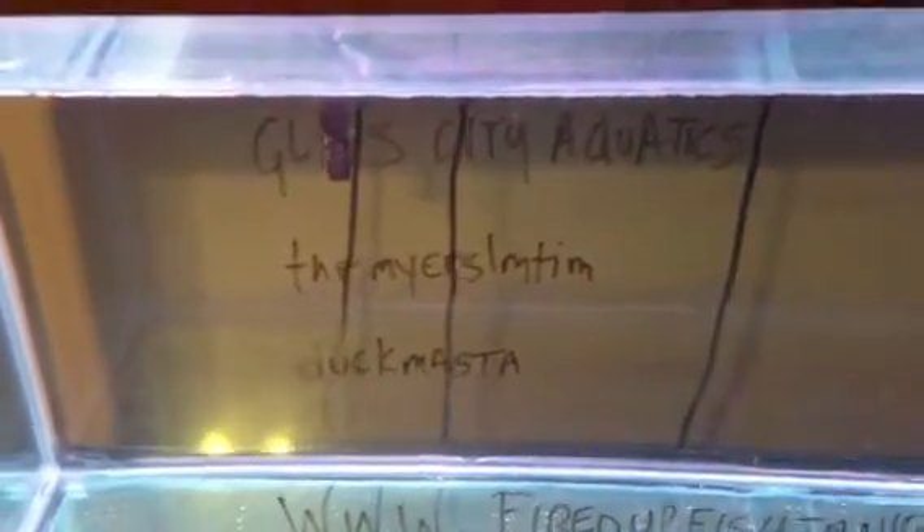A couple of shoutouts: Glass City Aquatics — great channel, great dude, great fish room. If you haven't already, sub that channel. Meyers, Slim Tim, dirt brother from another mother — if you haven't already subbed his channel, go ahead and do so. Duck Master DIY is doing DIY over there.